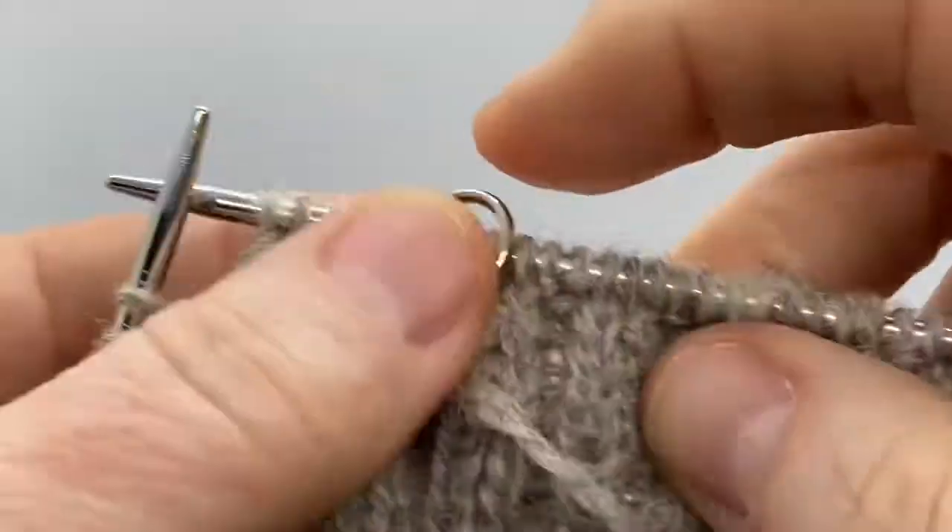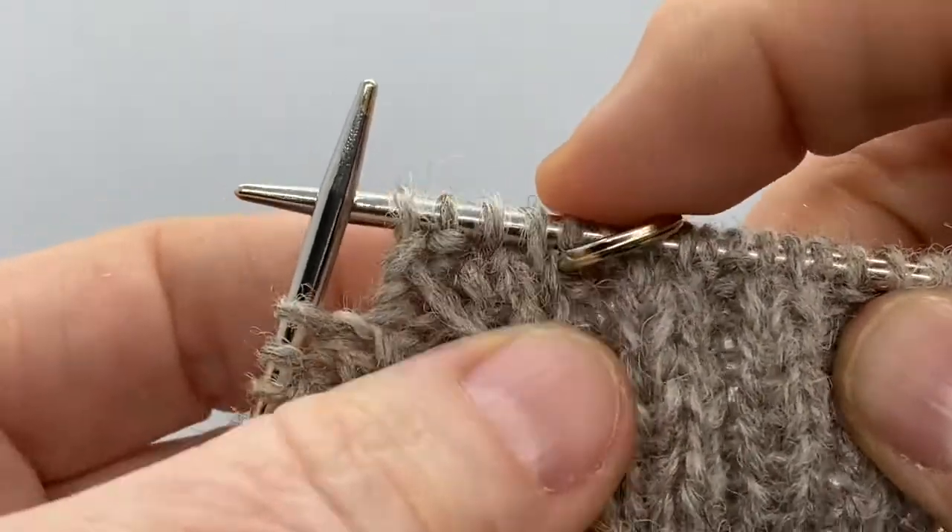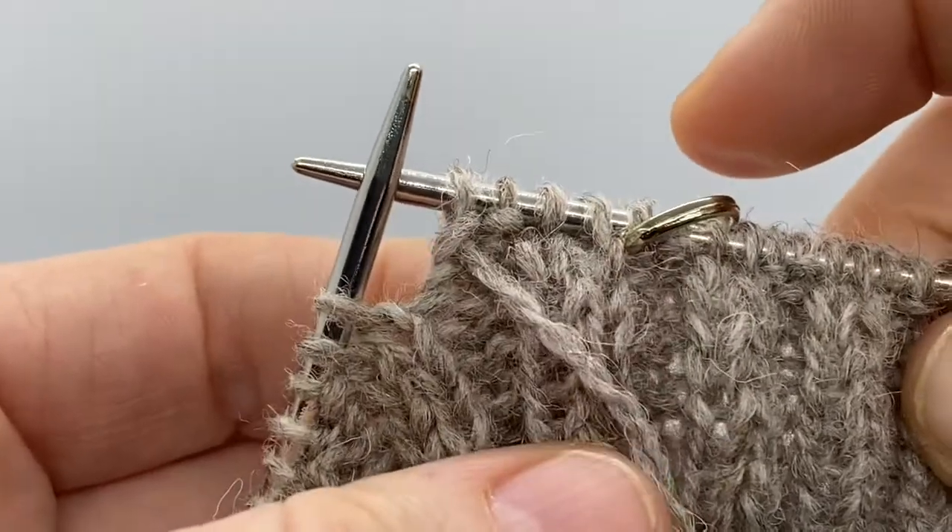When you come back around to it, hopefully it will look as hidden as possible in the work so that there's not a gap.